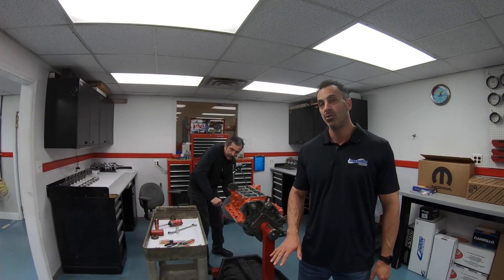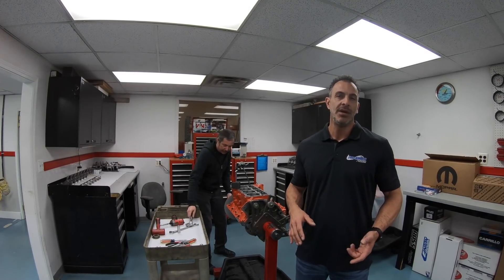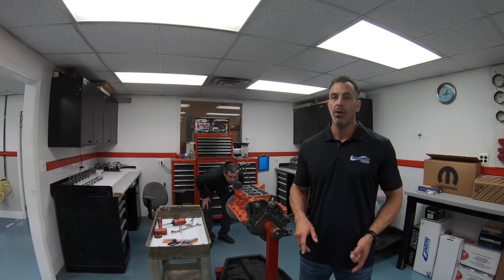Hi, I'm Dan with Livernoy Motorsport. We showed everybody part one of this segment building the 6.2 Trackhawk Hellcat engine, where we explained the parts. We used the Ross Pistons — they're hard anodized, a little bit higher compression than stock.